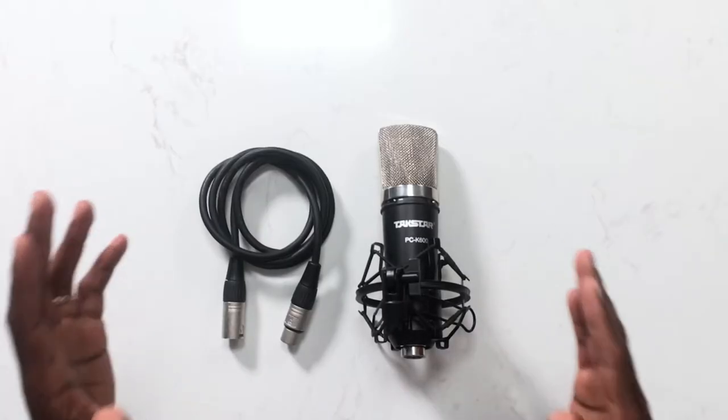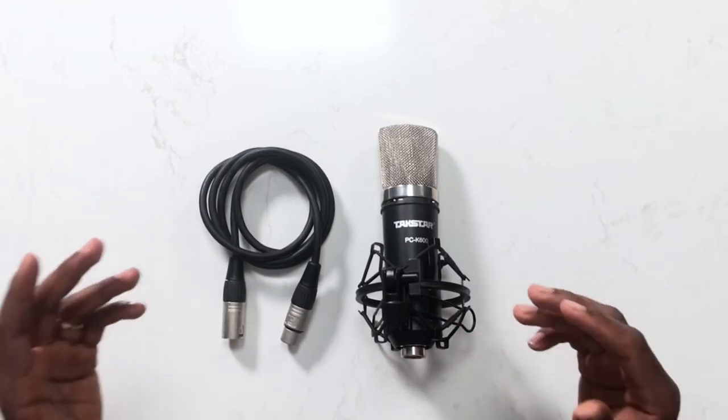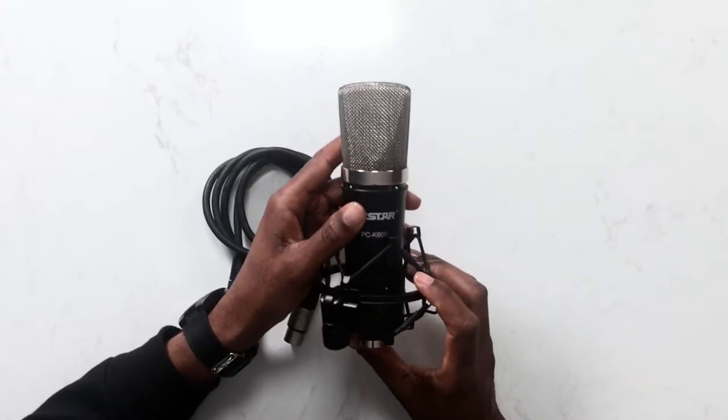I've been asked a number of times what kind of microphone I use to record my sax covers, and that's what I'm going to be sharing. Now there are different types of microphones — USB microphones and condenser microphones. The microphone I use to record my sax covers is this Toxtar PCK 600.